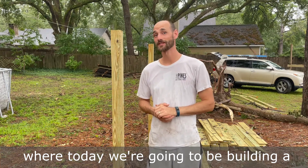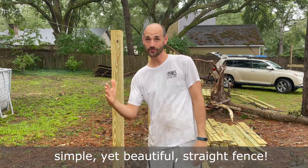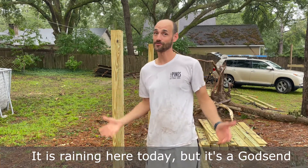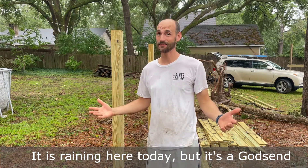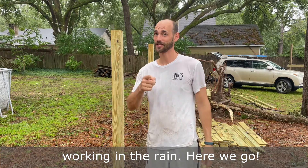Hey guys, welcome back to Rudder Renovations, where today we're going to be building a simple yet beautiful straight fence. It is raining here today, but it's a godsend because it has been super hot. So I'm actually thankful that we're going to be working in the rain. Here we go.